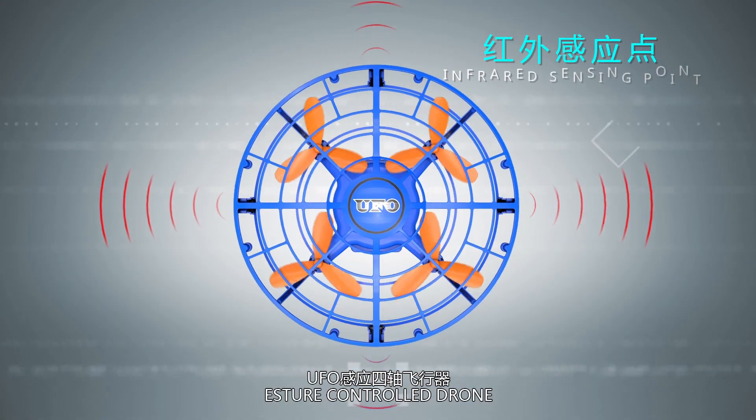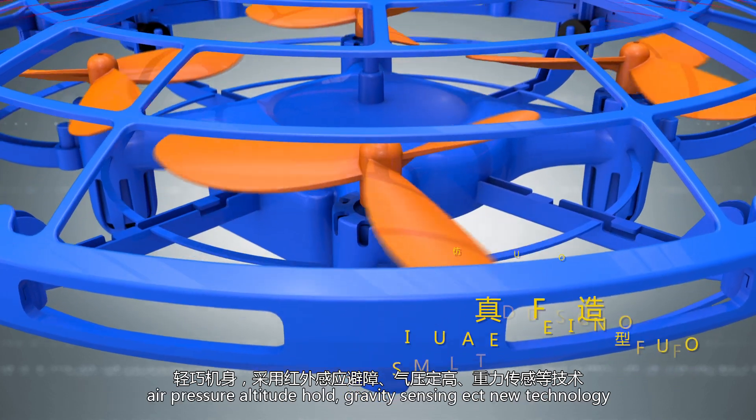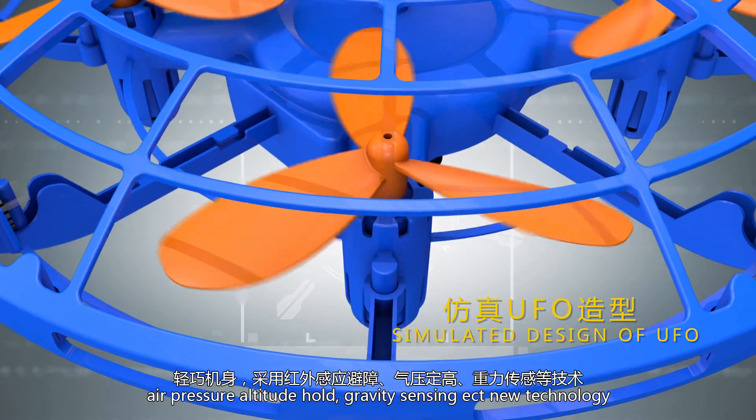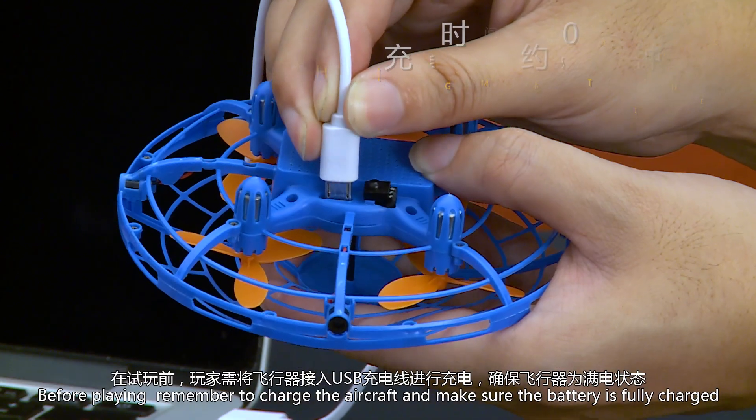Astro control drone featuring infrared obstacle avoidance sensing, air pressure altitude hold, gravity sensing, and other new technology. Before playing, remember to follow the setup instructions.